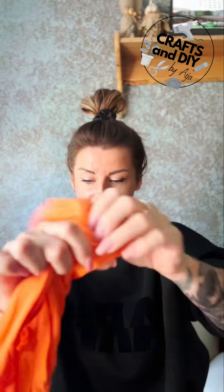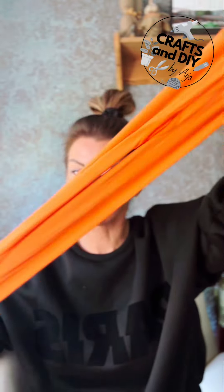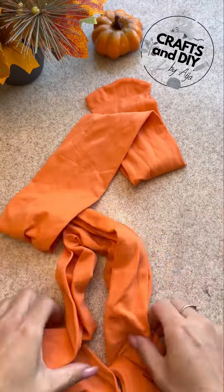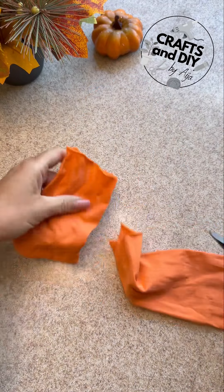Guess what's coming — yes, these are orange tights, and it's tight season! You can wear them or you can cut them. Don't ask me why I have orange tights. Okay, let's get back to the point — I am cutting them.